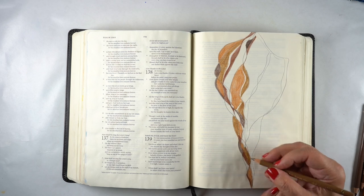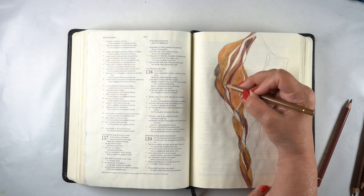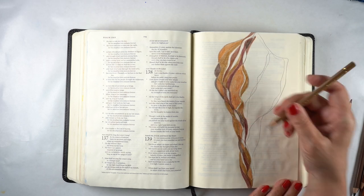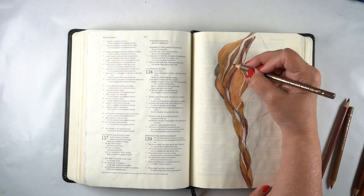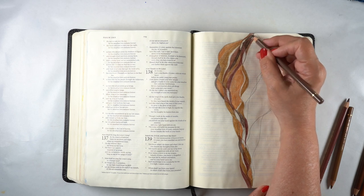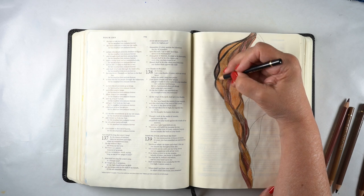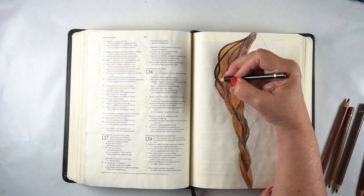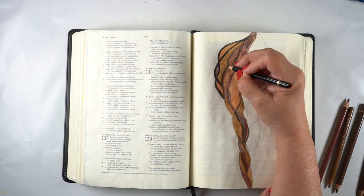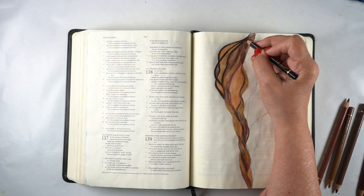I've been thinking for a long time about putting together a class, and I've just done that. It's a mini class — super affordable, just five lessons. I'm launching it today. If you're interested, it's going to be on sale, and on Friday all of my Bible journaling classes will be on sale because Friday is Black Friday. But today you can get the same price you'd get on Friday.